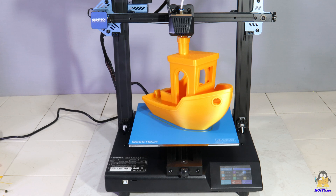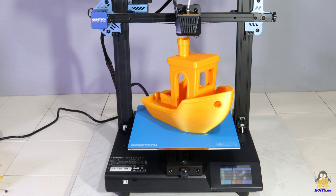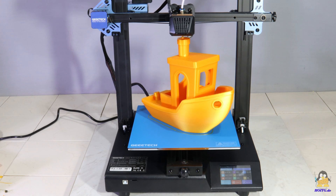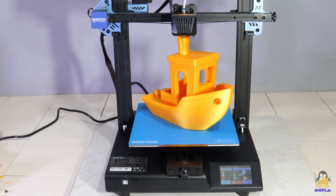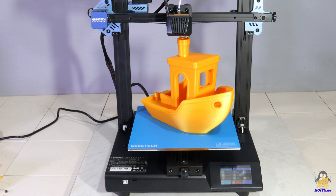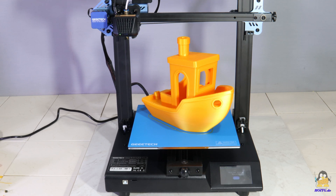With that you can get your own impression of the printer, without anyone babbling about what you should think about it. Thanks for watching and I'll be back!